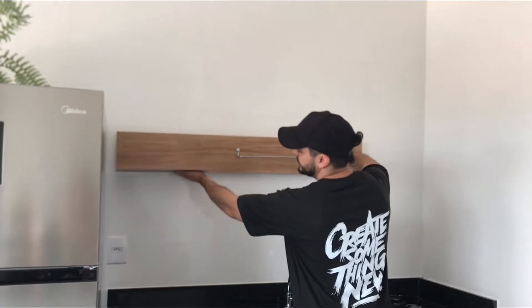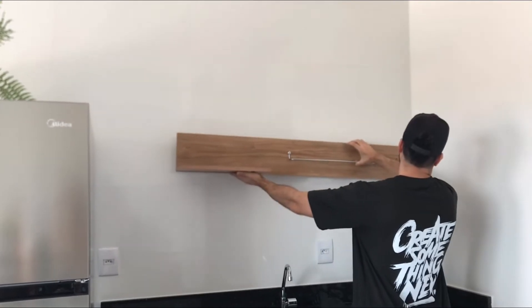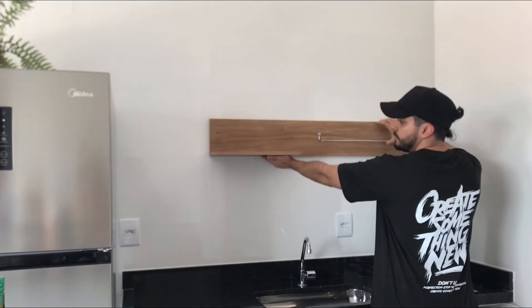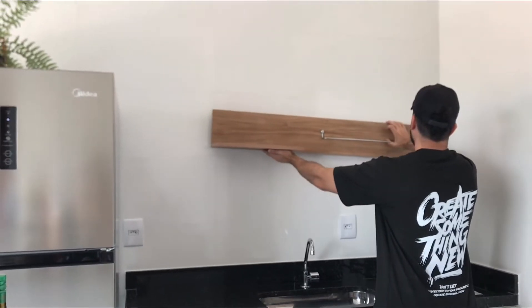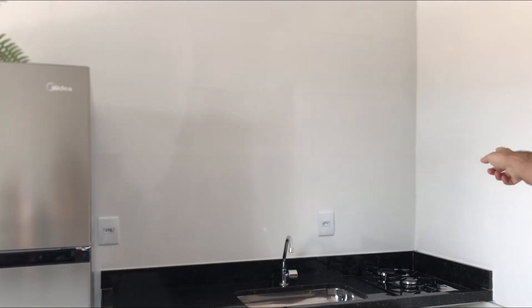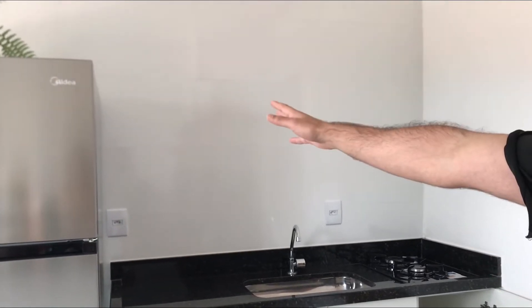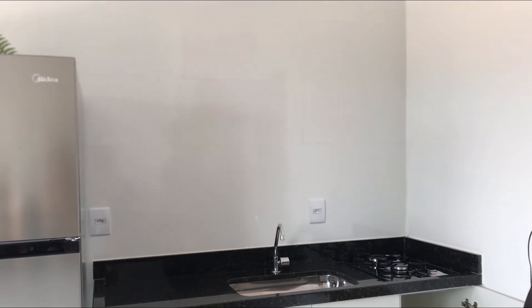Estamos tendo uma DR! O Mo tá querendo colocar o armário do lado do cooktop. Aqui fica a geladeira e ali vai ficar o cooktop. Que lado vocês acham que fica melhor? Comenta aí — lado da geladeira ou lado do cooktop? Vocês vão ser o voto final, vai desempatar. Meu voto é na geladeira e o do meu bebezinho é do lado do cooktop. Ajuda a gente, pelo amor de Deus!